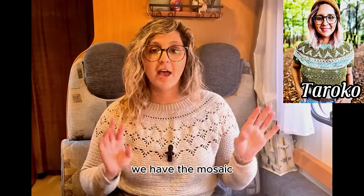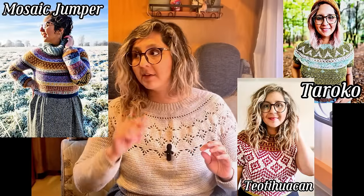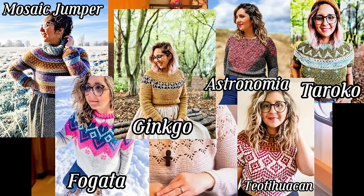If you are looking for examples of a round yoke sweater, I have loads of designs — the Taroko sweater, the Mosaic Jumper sweater, and quite a few others. I'm going to put them up for you to look at the pictures, and you can find all the links in the description as well. There are also loads of great designers who have created beautiful round yoke sweaters that you can try out.